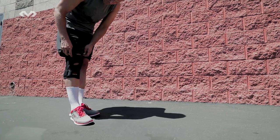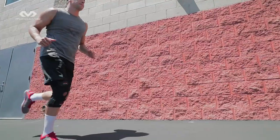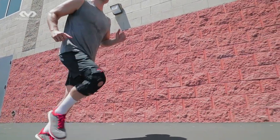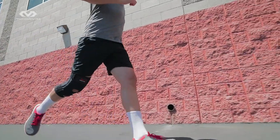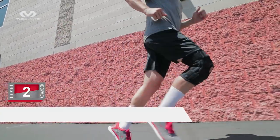During extended use, be sure to recheck position and tension and adjust if needed. The McDavid 425 Knee Support offers protection, moderate support, and pain relief while recovering from injury or dealing with a chronic condition. This is Next Level.